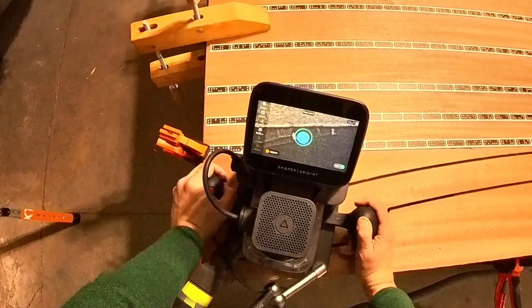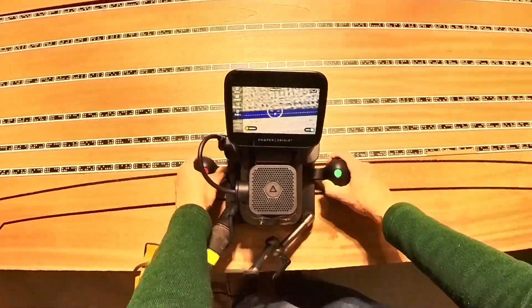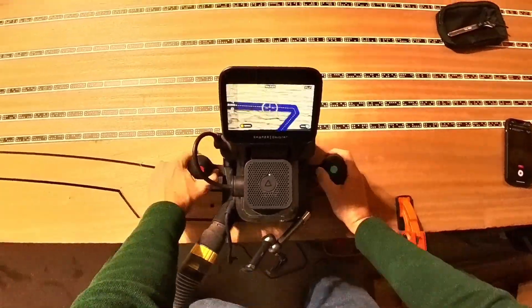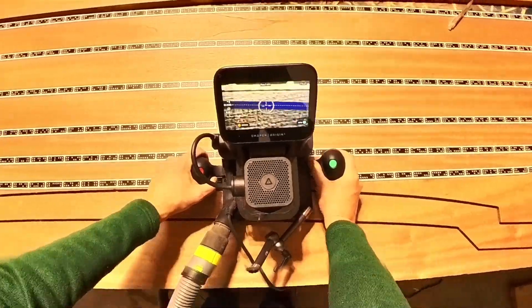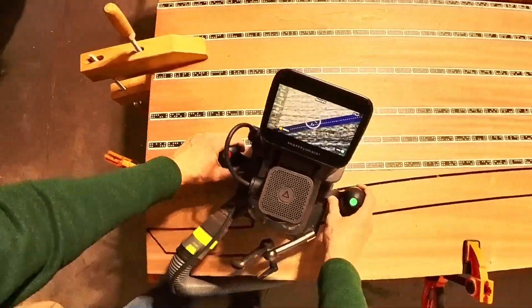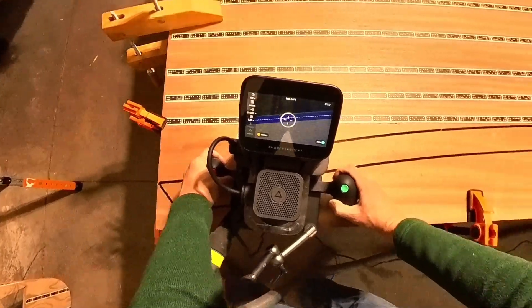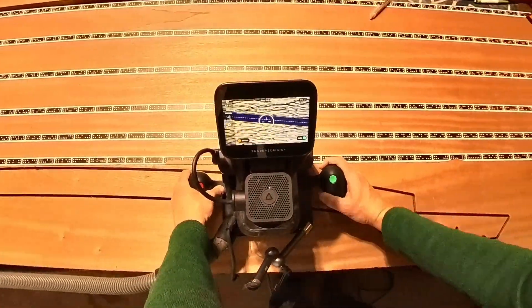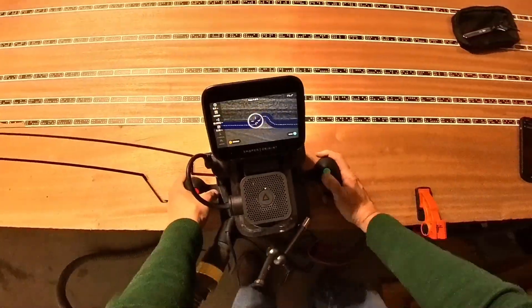Before I forget, I'm going to go back and cut the guide holes. As I publish this video, I've cut about one-third of the total frame components, and I've used 50 board feet of the Sapele. I'll cut the remaining boards off video, and when complete, I'll publish a short video of some time and money-saving tips.